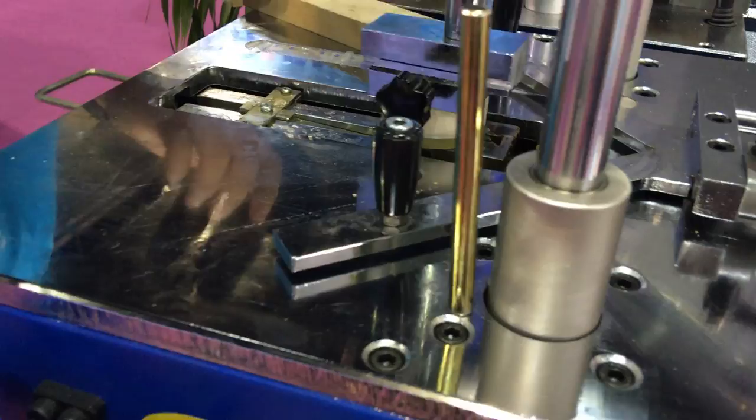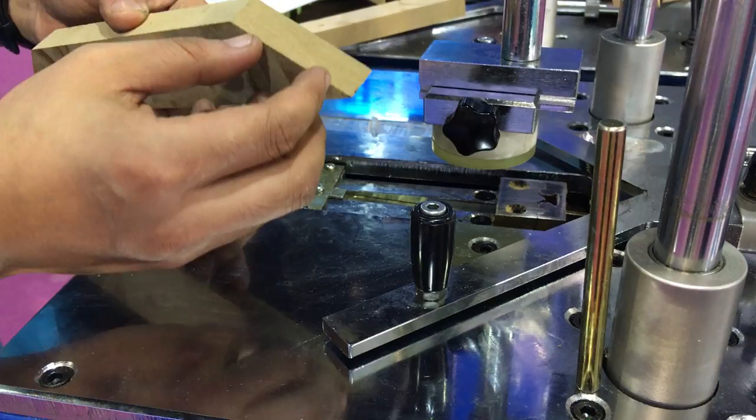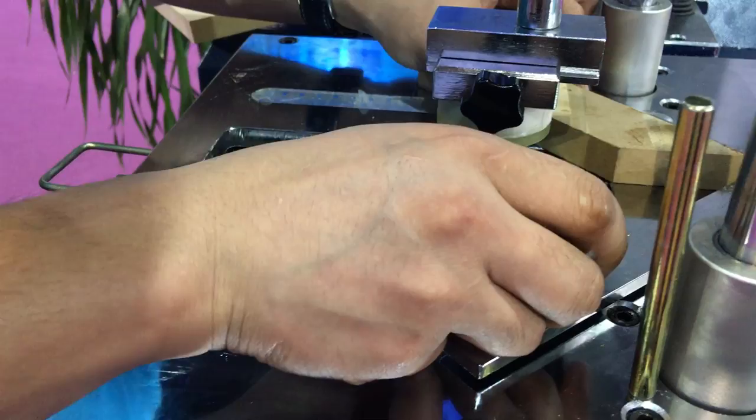The V-Nail comes out. Now we just adjust this plate to control so the V-Nail can only move between this position. This is the last position — this means it cannot move back anymore. We just put it here and lock it.